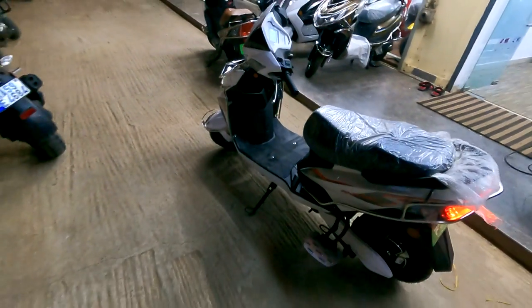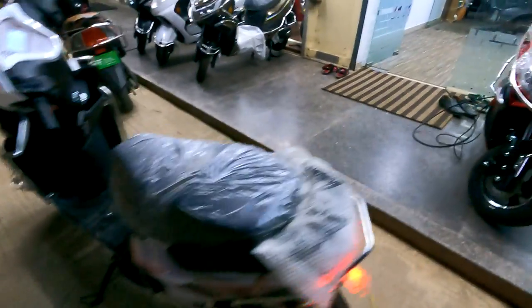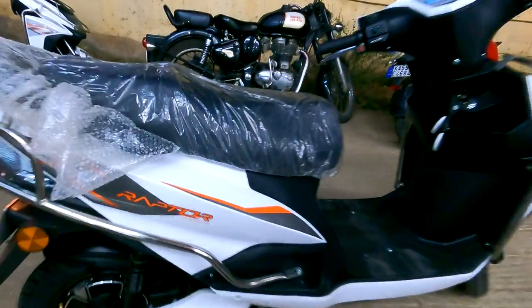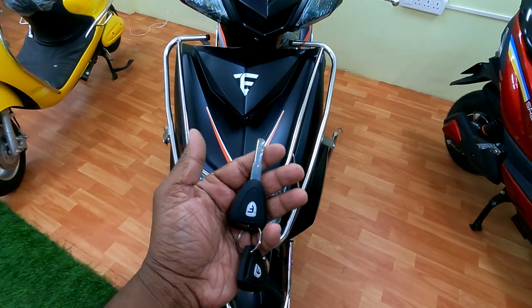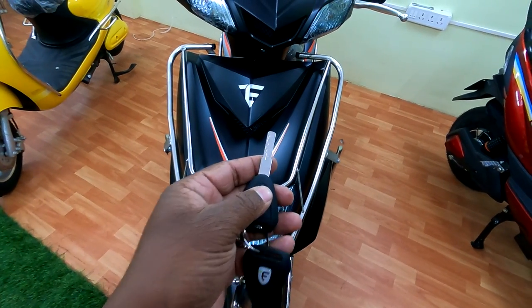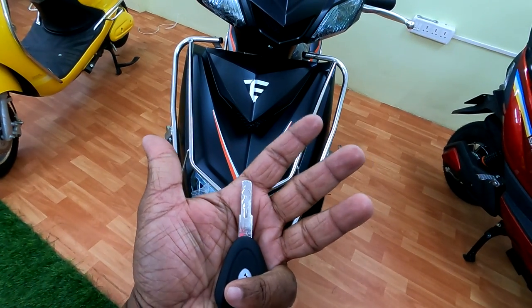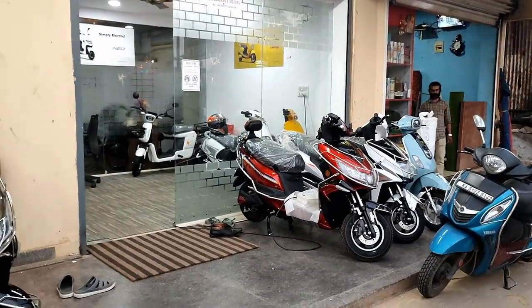Everything is good, I really like it — awesome Raptor! This vehicle looks pretty good and the key also looks pretty good. Bro, where is your showroom in Bangalore? Sir, it is near the Chandapura bus stop, just below Galaxy Hotel, opposite to the Anna building.